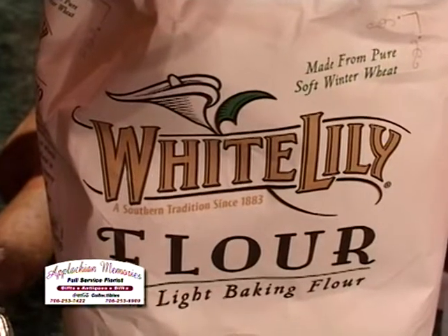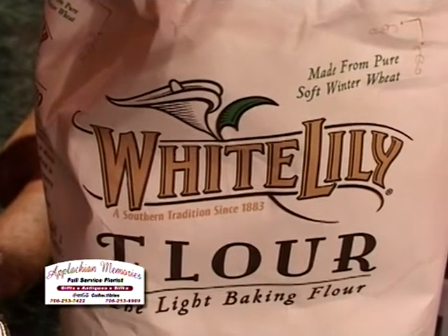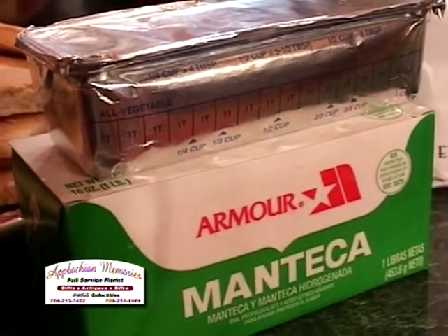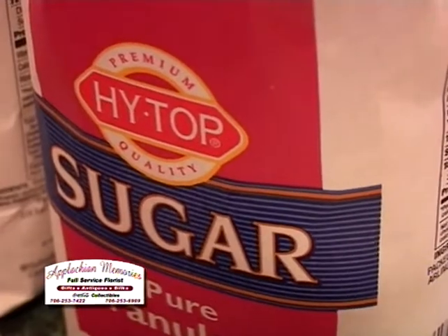Sometimes it's easier to do 12 cups of flour instead of pouring the entire bag in — put 12 cups in — because it's easier to add to flour than it is to try to take it out. So you put all your flour in the bowl, make a well just like you're going to make biscuits, put in your whole stick of Crisco and four cups of sugar, then take your hands and just go until you make dough.